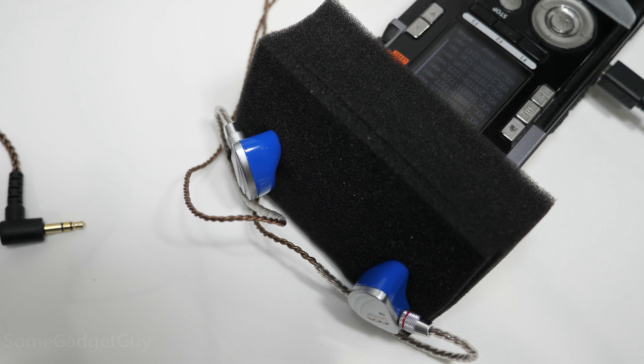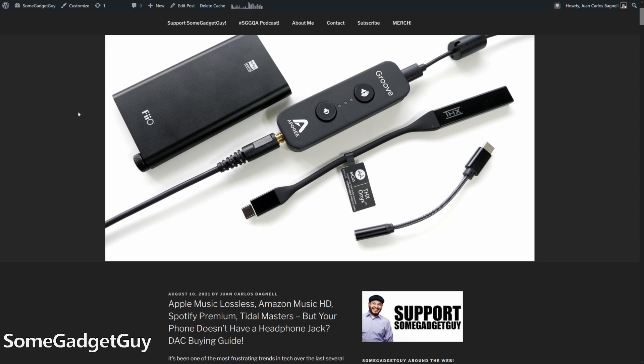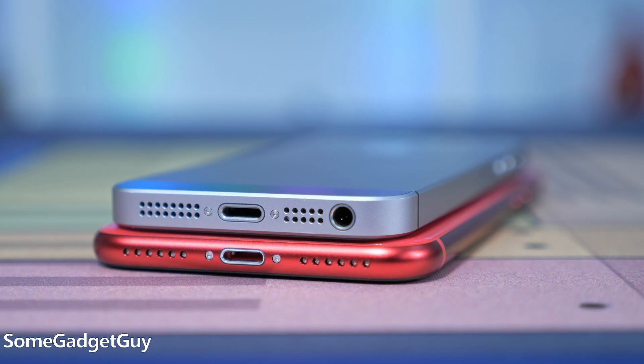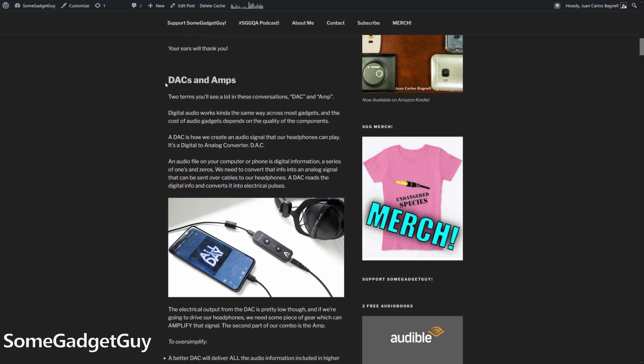It's not about getting loud, but we do need power. I just wanted to detail a quick test to demonstrate what we're listening for when we compare different phones and mobile audio solutions. I recently wrote up a buying guide on DACs for your phone, and you can read that post on SomeGadgetGuy.com. It's pretty meaty, but in a world of iPhones that don't properly support Apple lossless, we have to fix our phones ourselves. One of the main points in that article is when we talk about DACs, we really mean DACs and amps.